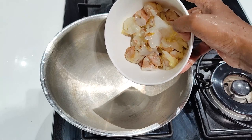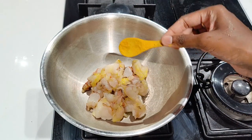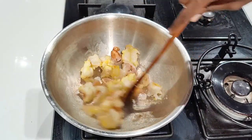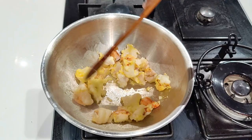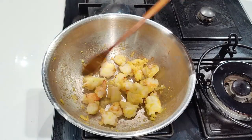To a pan I'm going to add 250 grams of chopped prawns, adding salt as required and a pinch of turmeric powder. Let this cook on high flame for 3 to 4 minutes. Do not add water — we just want the prawns to release water and then dry out completely. Now let's turn off the flame and let this cool down.